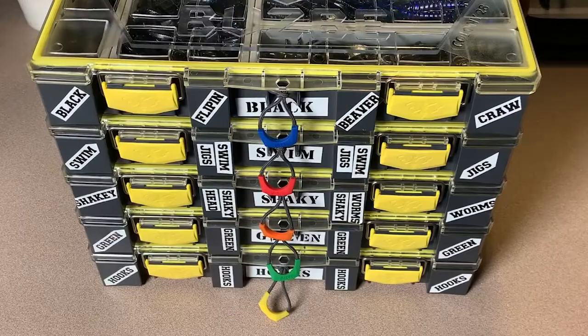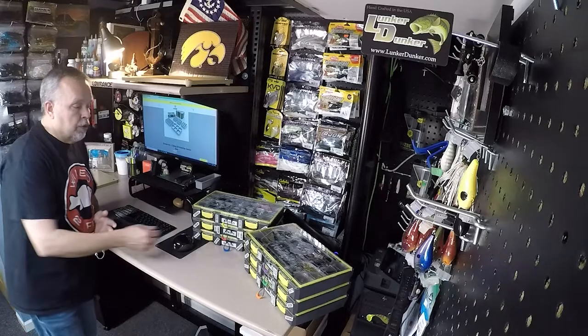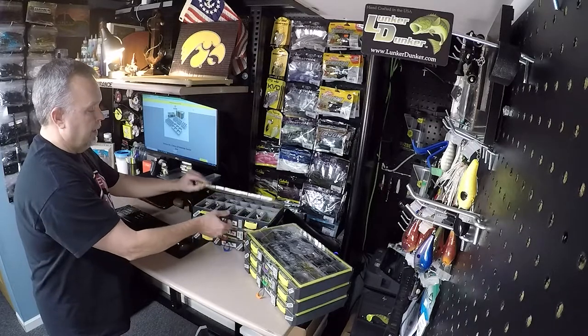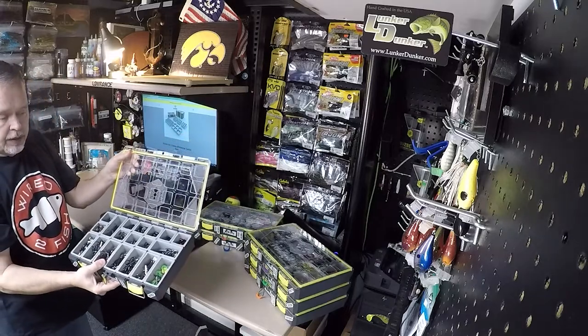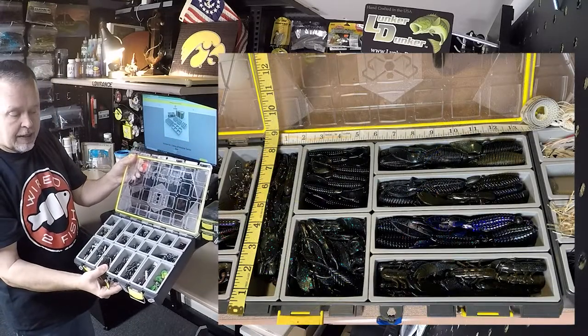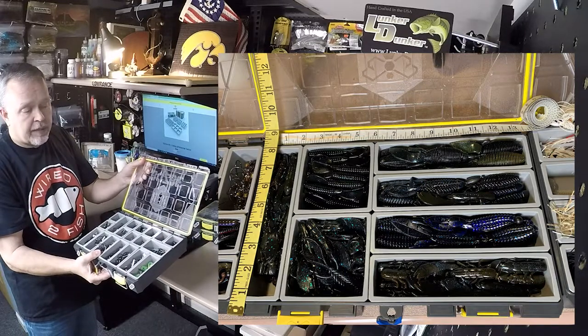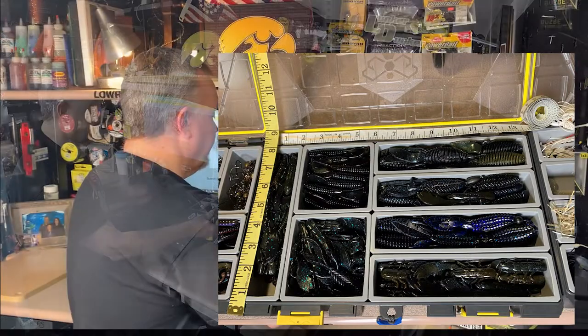The things that were attractive to me were the modular systems inside. When you open these up, what you're going to see is a modular system. You can take all those little boxes out and put whatever you want in there — whatever size bait, tackle, hooks — you can take those in and out pretty freely.